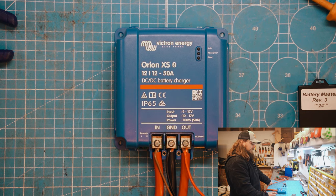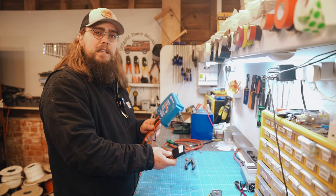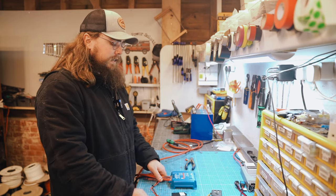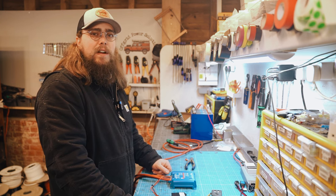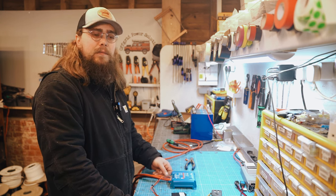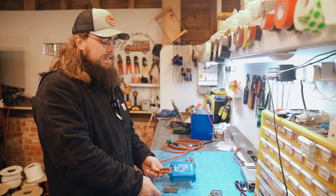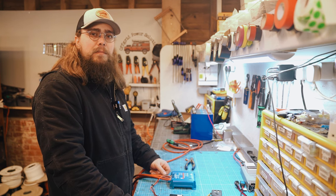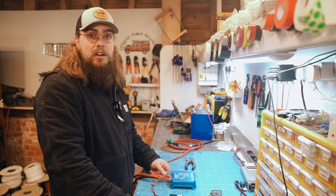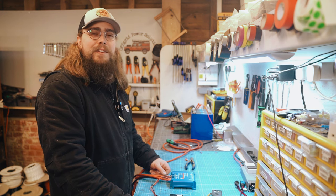We absolutely love the Battery Master — we swear by these, install them regularly, sell them a lot in our store. It's a really good solution for keeping your engine battery topped up. So there we go folks — the Battery Master in the Orion XS is possible, even with a 25mm wire; it just takes a little bit of work. Both products are available on our store, and the Orion XS is still on pre-order, so grab yourself a bargain before it's in stock and that pre-order price drops away. Thanks for watching!